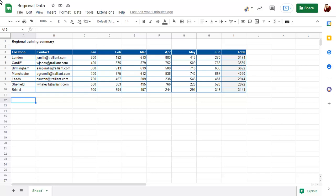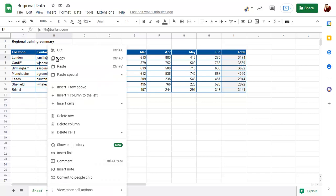Any email address in Google Sheets can be converted to a PeopleChip. Right-click over the email address, then choose Convert to PeopleChip.